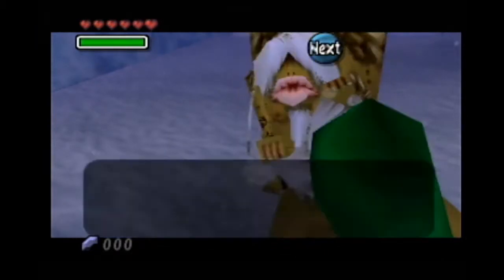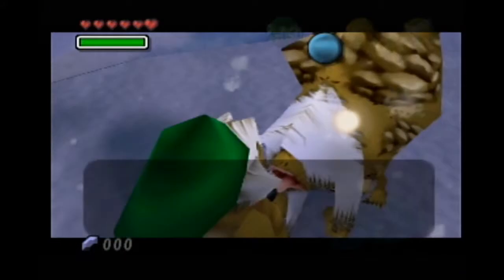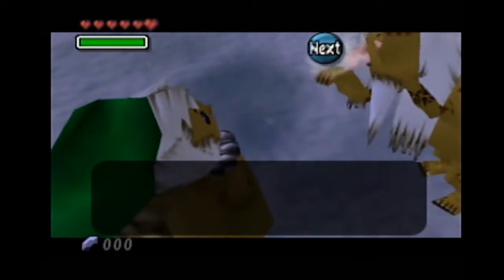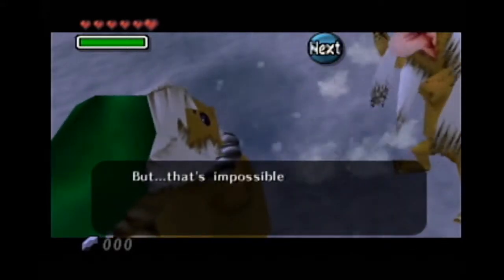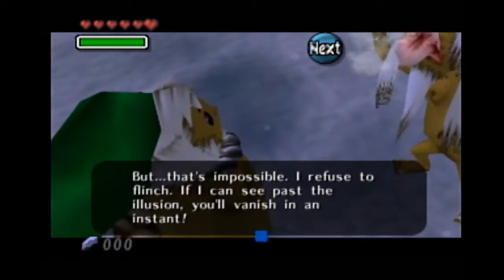What was I doing? It's already this late, I must hurry. Oh, you're Darmani! But you're supposed to be dead — am I hallucinating? Maybe this is also the doing of Snowhead's magic power. I've been made a fool of. But that's impossible — I refuse to flinch even if you see past the illusion, you'll vanish in an instant.